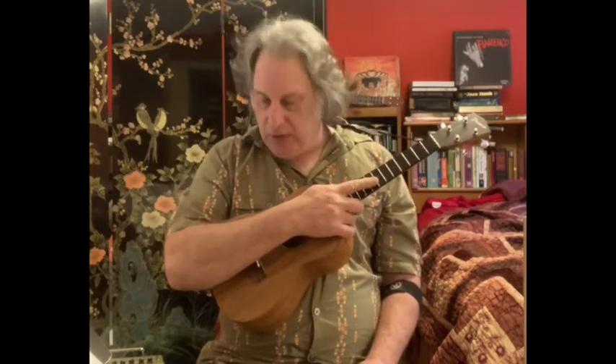Greetings fellow ukuleleans, Jeff Weinberger coming at you here with a new tutorial. Once again I'd like to go over one of the etudes in my book, Finger Style Etudes for Ukulele. I did it about three years ago, and I've just been remaking tutorial videos on it. I had all ten of them up on YouTube at one time and I'm just redoing these. I have a little bit of time between when I wrote the book and today, so maybe I can give you some additional perspective on it.